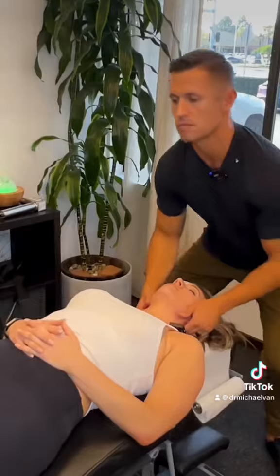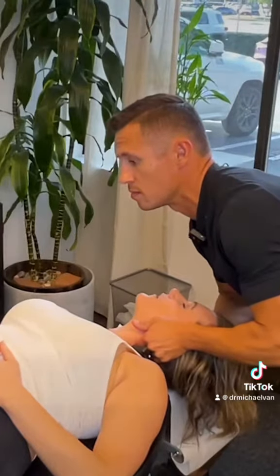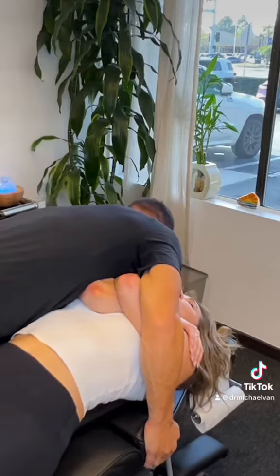Oh my god. How to get a little deep there. There it goes. So yeah, this will just open up your eustachian tube, help with congestion, ear drainage.